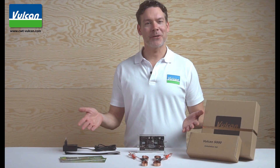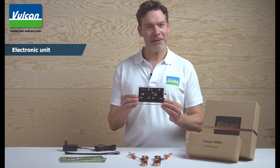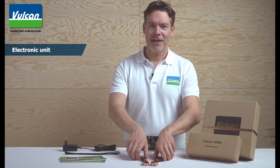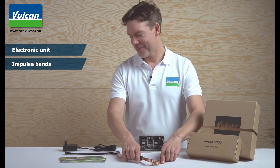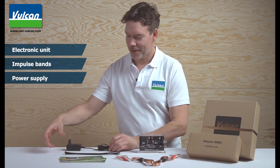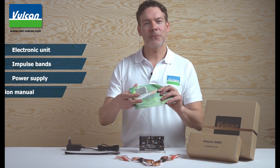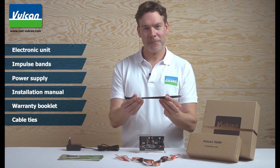Here we have the complete content of the Vulcan box: the Vulcan electronic unit, the Vulcan impulse bands, the power supply, the installation manual and the warranty booklet, and the cable ties.